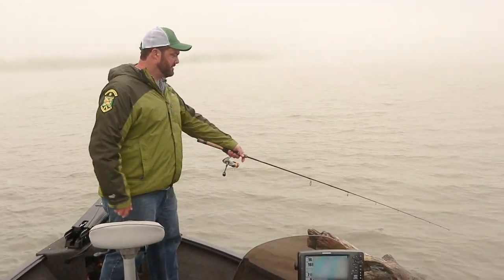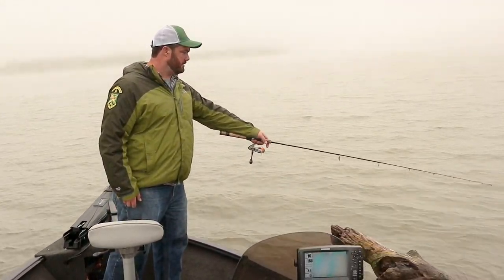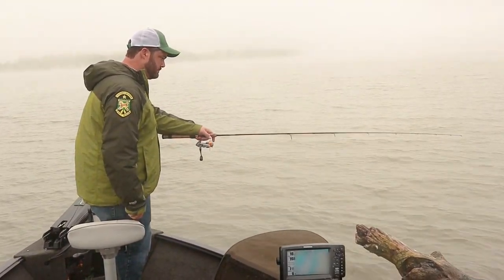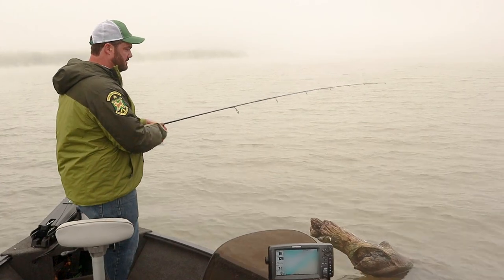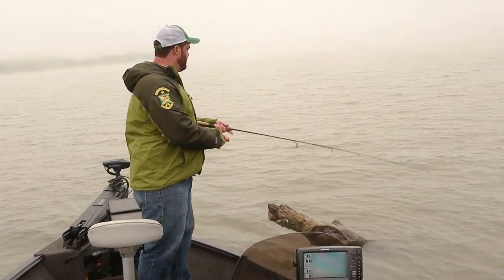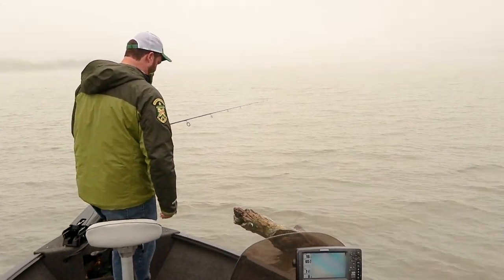Had a little bite there. See if I can keep it in the zone. I'm going to try it again — just drop the jig right above the tree and let it drift down in.